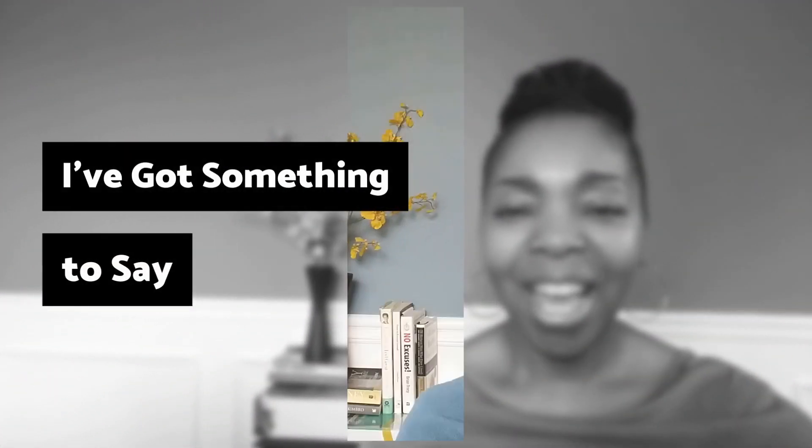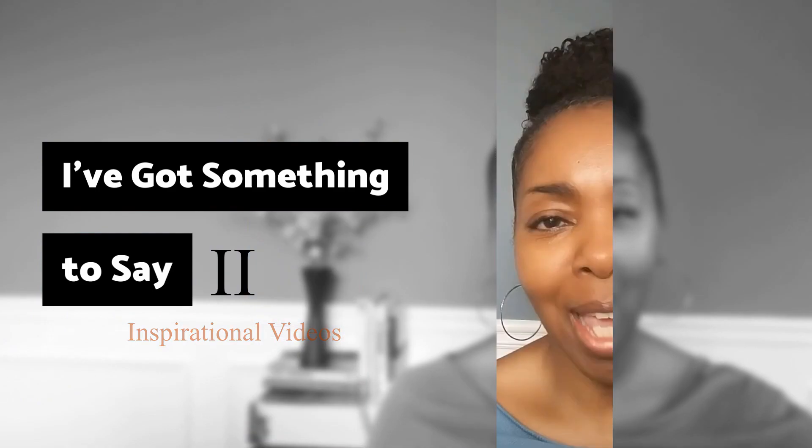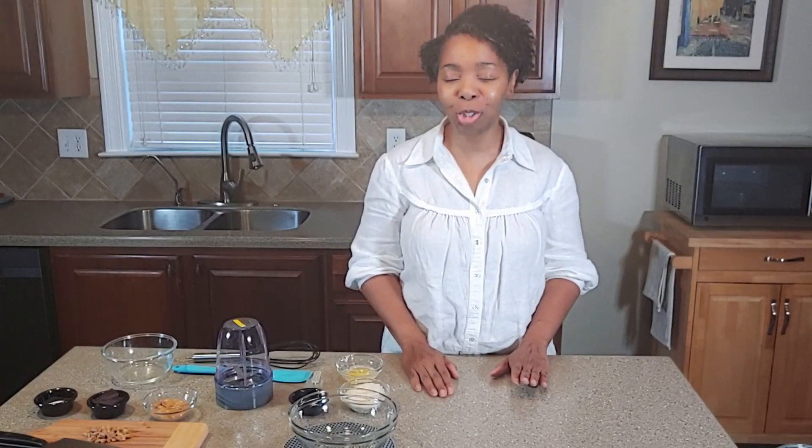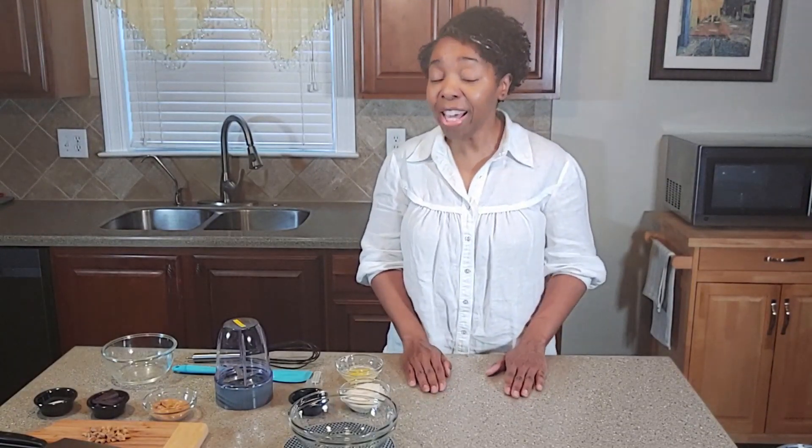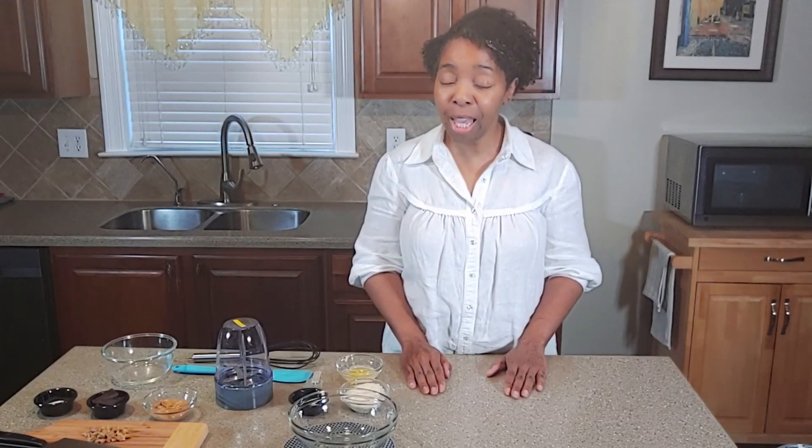Welcome back! The strawberry shortcake ice cream was vanilla that had swirls of a delicious strawberry sauce in it, and it was coated with some type of cookie crumb that had specks of strawberries — so, so, so good. This just brings me back to my childhood. That is the first recipe we're going to start with today.